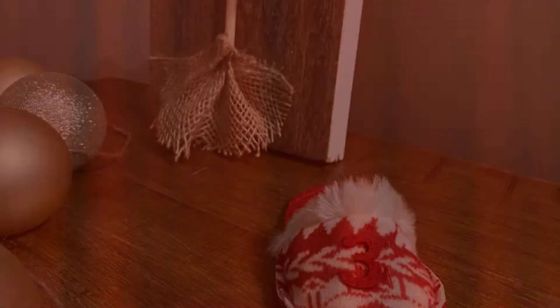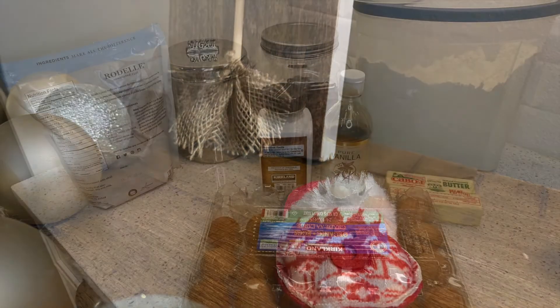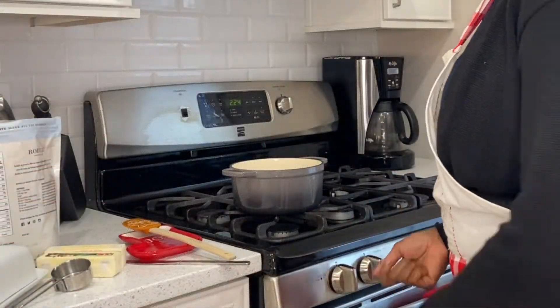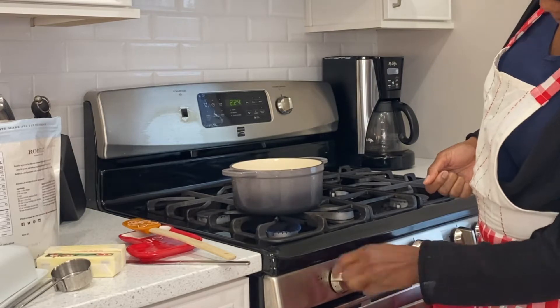All the ingredients that you'll need are on the screen right now — please take a photo. The recipe is right here, take a screenshot. So the first thing that we're going to be doing is adding the butter and the sugar to a saucepan.